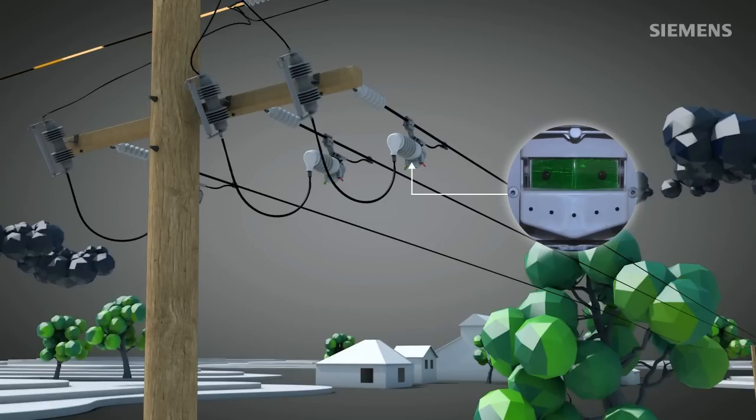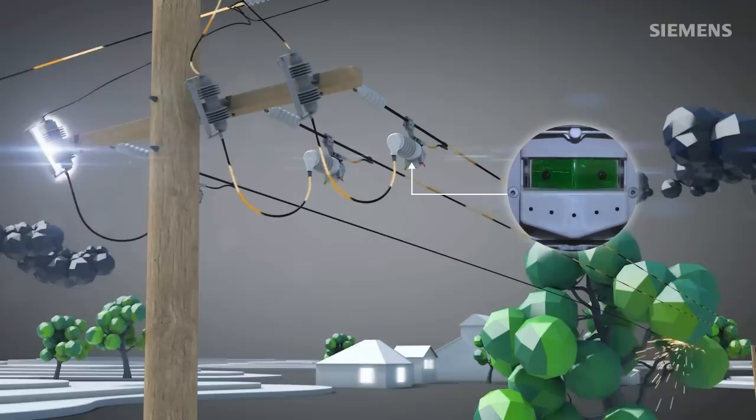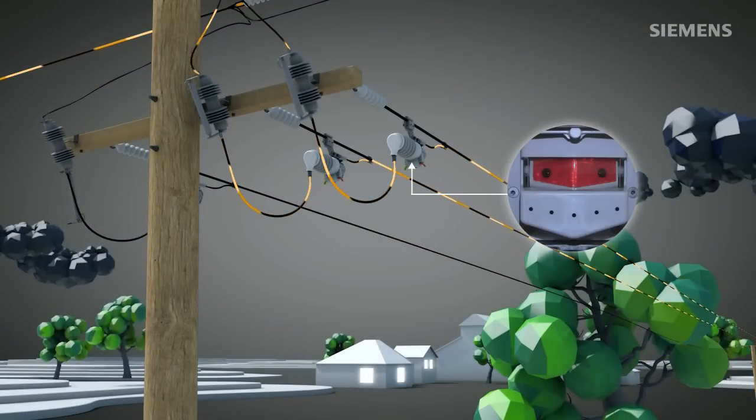If the fault current persists, Fuse Saver forces the fuse to interrupt it and create an isolating distance. Therefore, the Siemens Fuse Saver restricts blown fuses to the affected phase and unavoidable permanent fault cases.